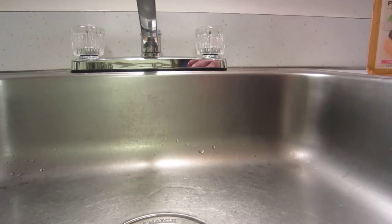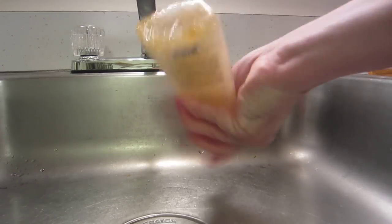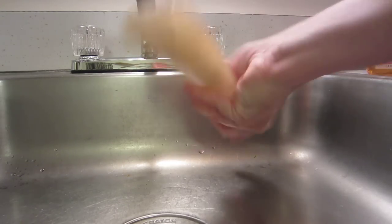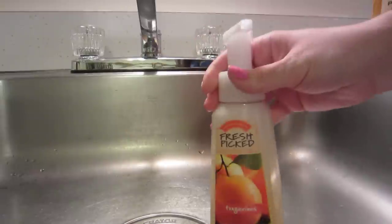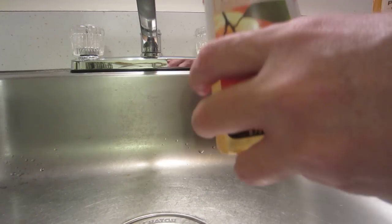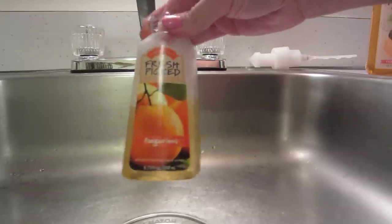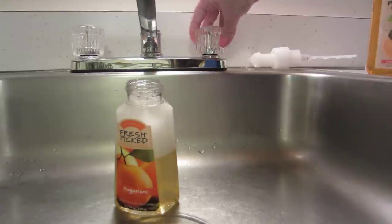Place the cap on and give it a good shake until the shower gel is mixed into the water very well. Then for the rest of it, you're going to fill it up the rest of the way. I usually wait until the bubbles go down a little bit before filling it up again, but for the purposes of this video I'll fill it up with the bubbles still in there.